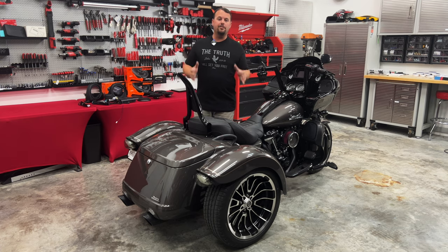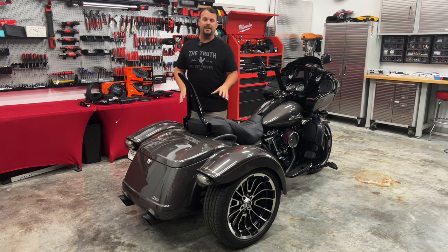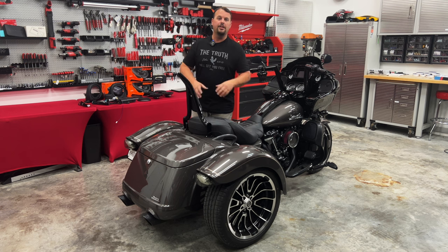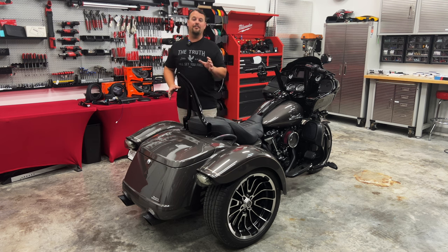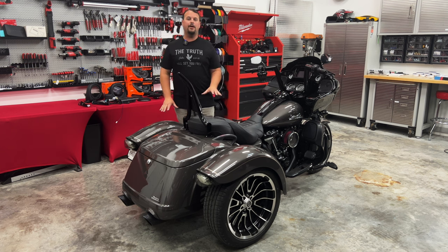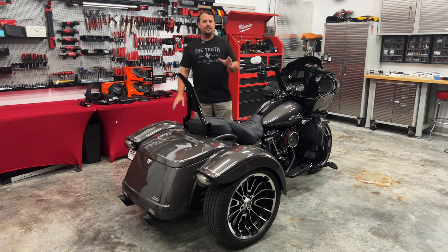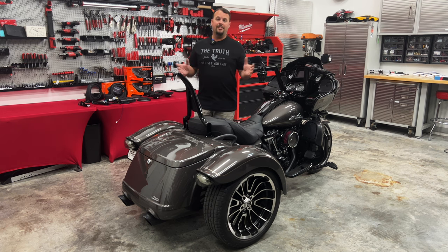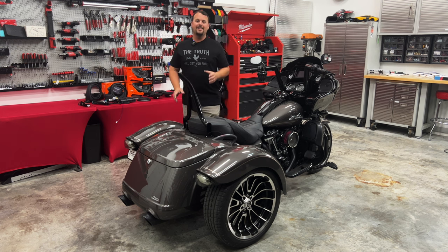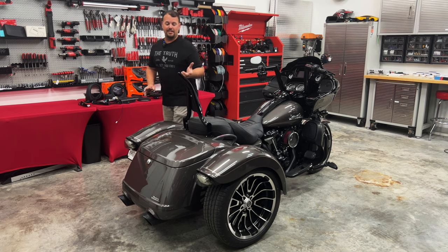New for 2023 — some of you, this may be new to you as well. You don't see these much in the dealership yet. This is Harley's new three-wheel platform. They're calling it a freewheeler. It's a more sportier, stripped-down, lighter-weight option, and they're offering it with this beautiful Road Glide front end. The market's kind of shifted — we see a lot of you guys are buying Road Glides. Even Traveling Tall bought a Road Glide. So they're hot right now.